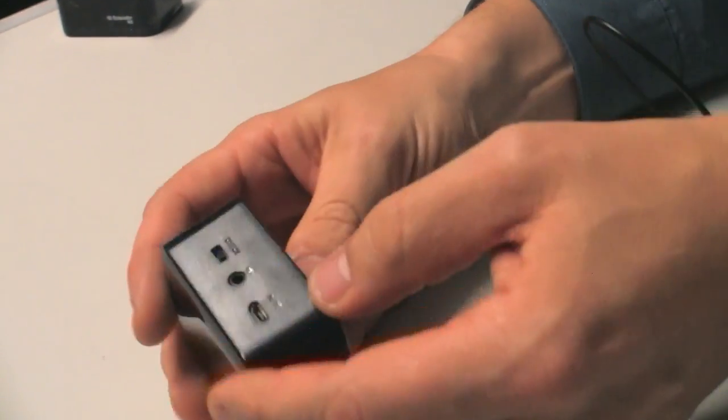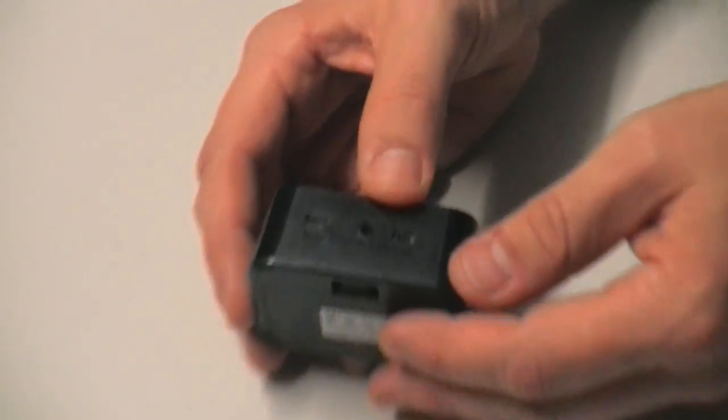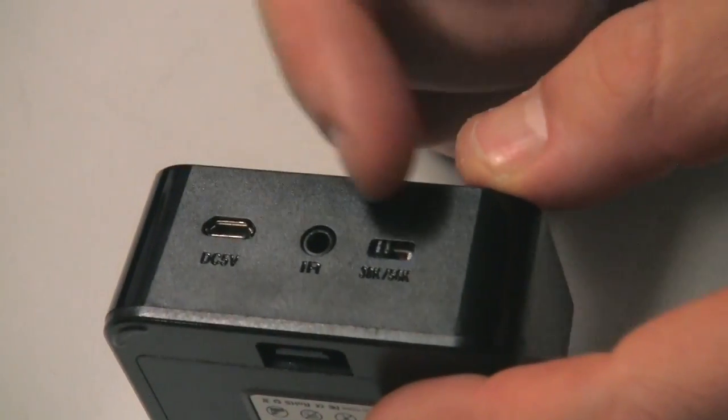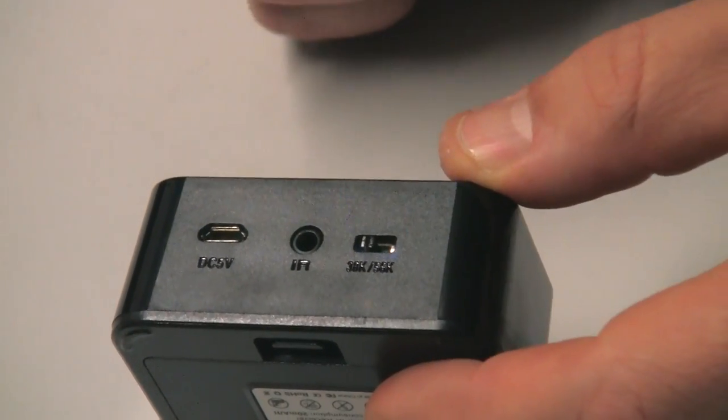And then the third thing at the back of this receiver is a little switch and it says 38 or 56K. It's quite technical. All you need to know is leave it at 38, which is on the left-hand side. Leave the switch to the left and then it will work.